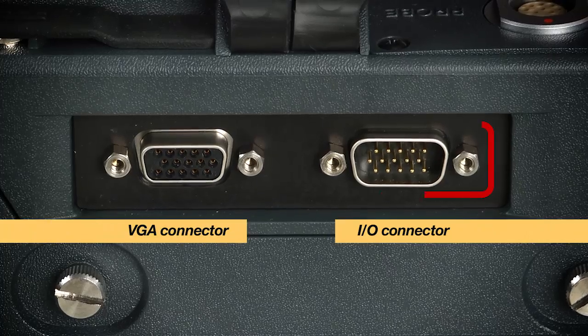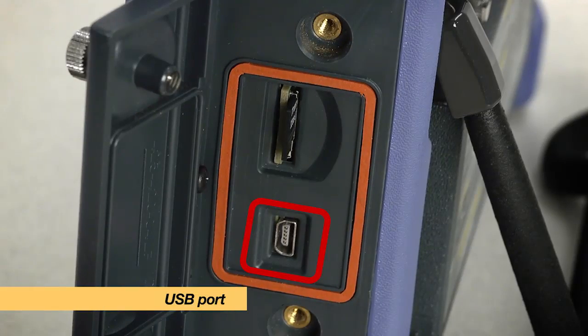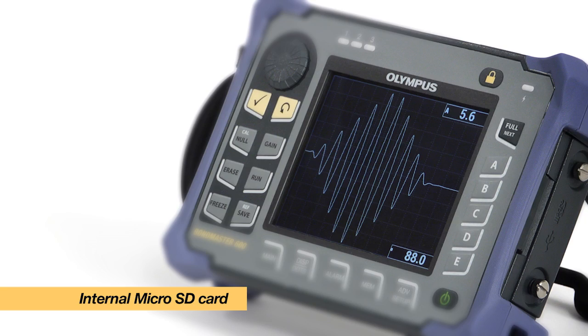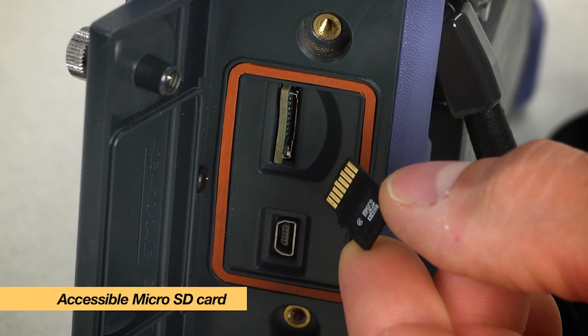Connections include an I/O and a VGA output connector as well as a USB port to exchange files with a computer. The Bondmaster 600 comes with an internal micro SD card for backup purposes and an accessible micro SD card for data transfer.